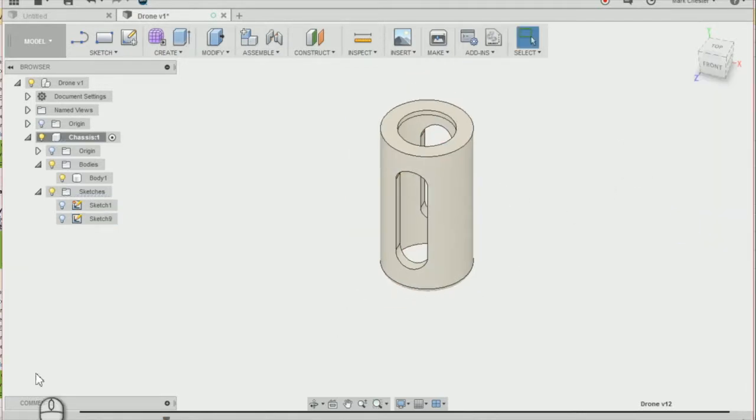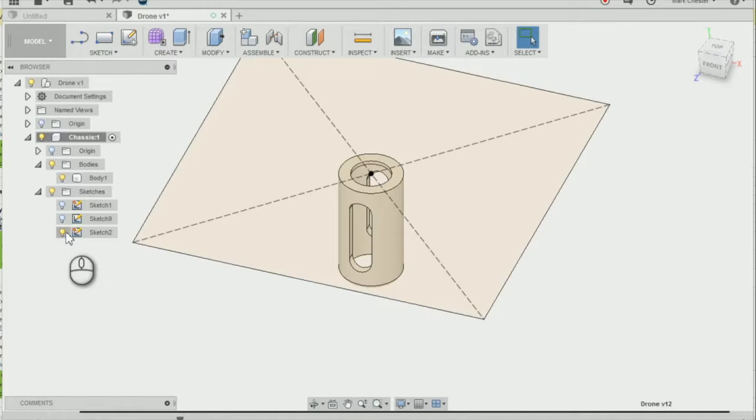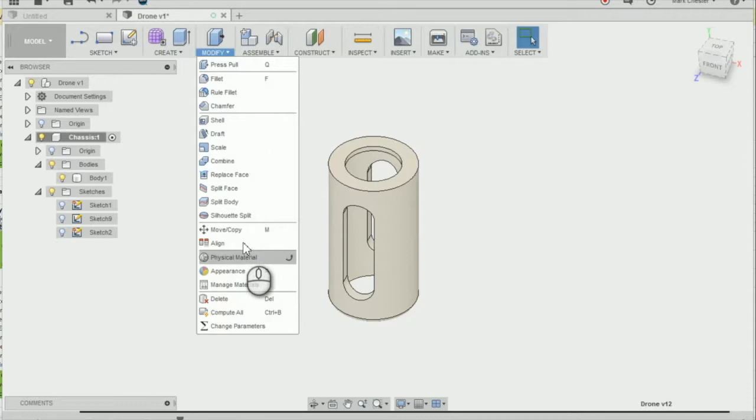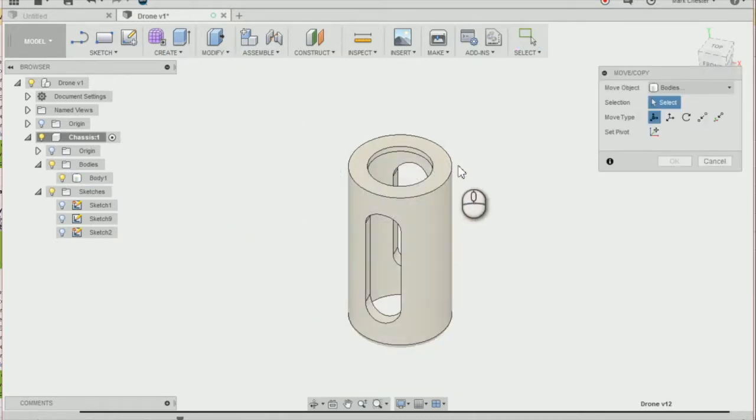I'm going to go to the next step by going down to my timeline again, moving past the sketch where we created our rectangle. Before we move our mounting to the corner of our rectangle, I'm going to rotate it by going to Modify, Move/Copy, and selecting the mounting — Body 1.